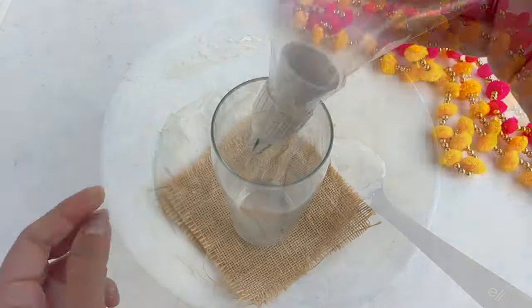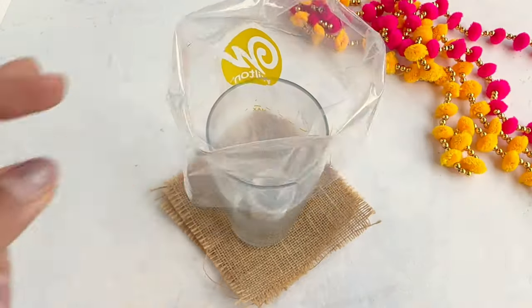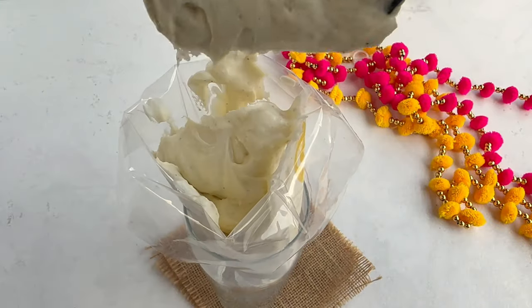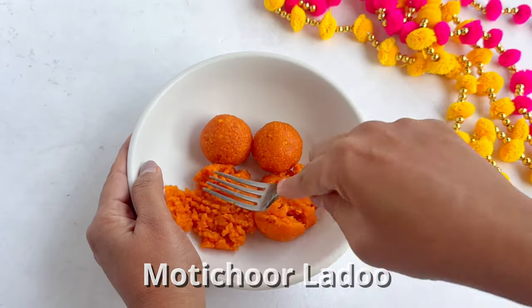I'm using a piping bag here. Now let's assemble the jars. Add a small layer of motichur laddu to the cups — I've used these cute little mini cups.